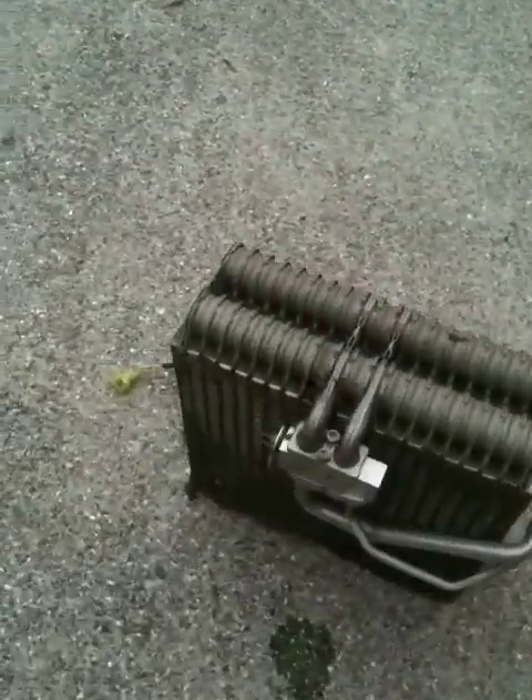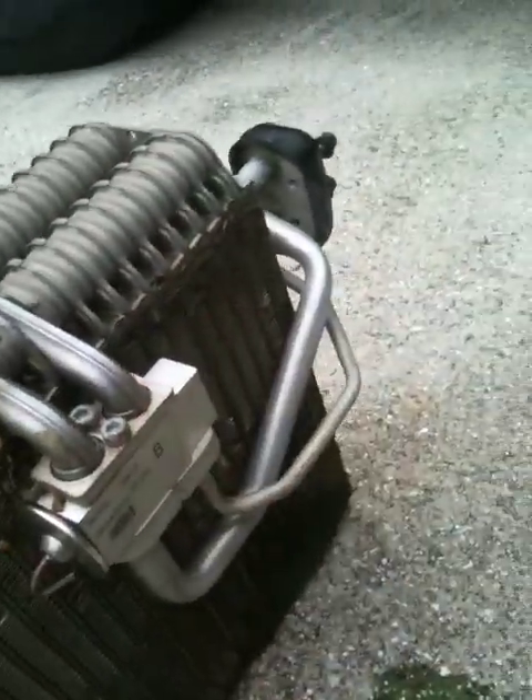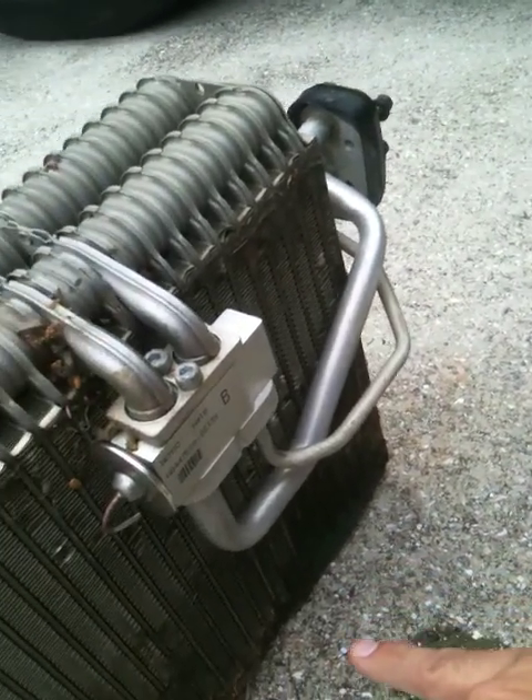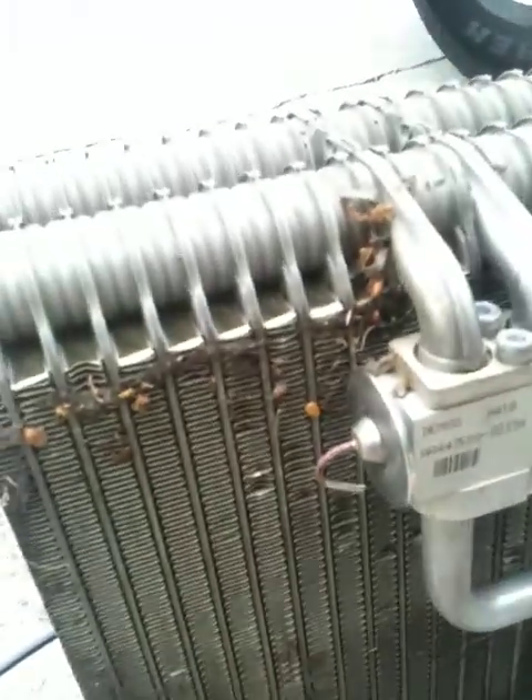There is my evaporator core. There are two Allen wrenches here. Make sure you replace the O-rings. As you can see, pretty substantial leak — that's where all my Freon was going, plus not to mention all the debris.